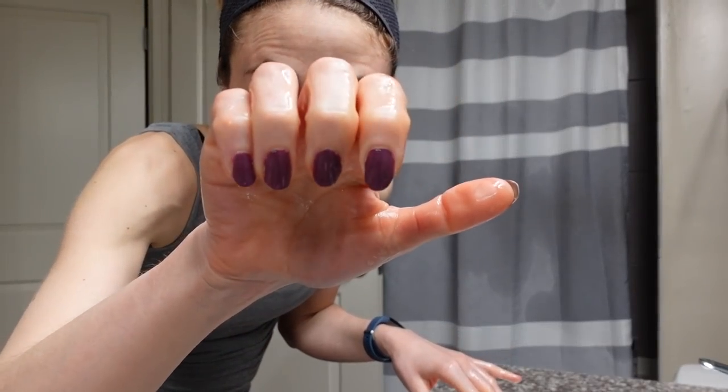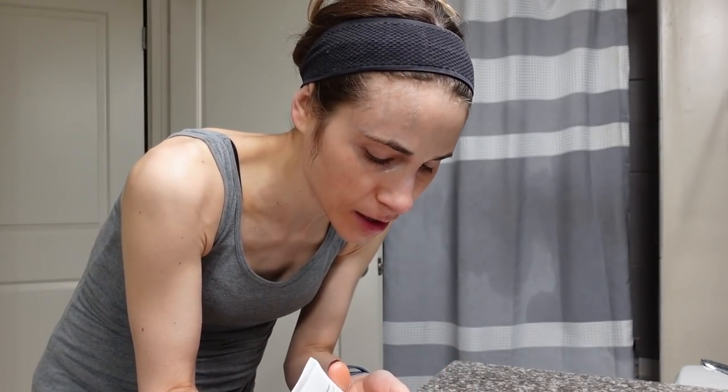Do you guys like my nail color? It's a Zoya Nail Polish. The color is Joanie, and you guys recommended this product called Sashay Vite, a top coat. That combined with the OPI Nail Envy as a base coat — it's amazing how well the nail polish stays on. I've been impressed, so thank you for that recommendation.